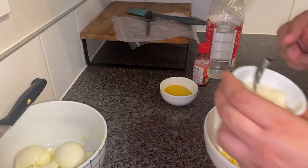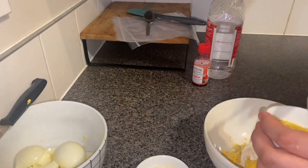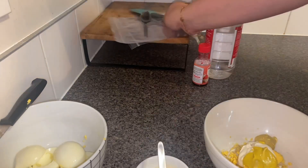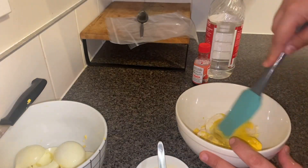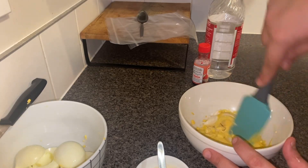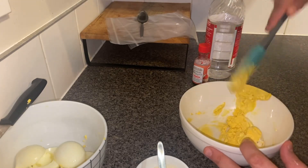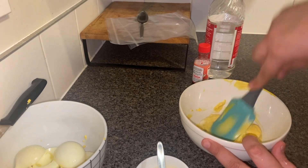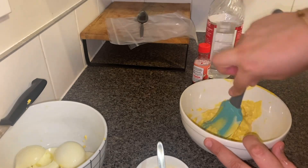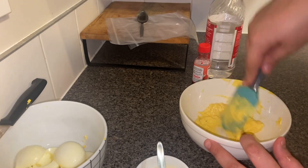For the filling, we're going to take two spoons of aioli and a little bit of mustard. We'll take a spatula and start mixing it. We want this paste to be as smooth as possible. If it's not smooth enough, you can add a little more aioli or mustard — whichever you prefer. You can also switch aioli with mayonnaise, just as per your preference.